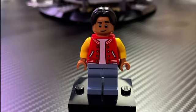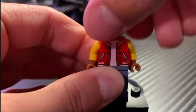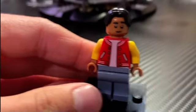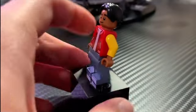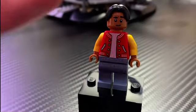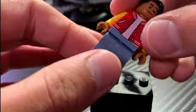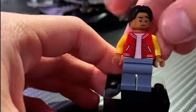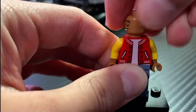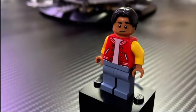Here we have the Ned minifigure, and I don't think this one is very accurate either. The hair is pretty accurate and the face print is brand new, which is actually very accurate. But his jacket is clearly blue in the movie, so I don't get why they made it a red jacket. He also has yellow arms, which I'm pretty sure are accurate, but the torso should be a blue jacket. He has plain legs in a bluish gray color. He has two facial expressions that look great. The only thing needed is to swap out the torso to make him accurate — I just don't get why they got the head right but not the jacket, two years after the movie came out.